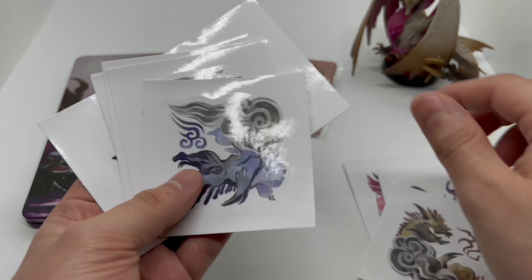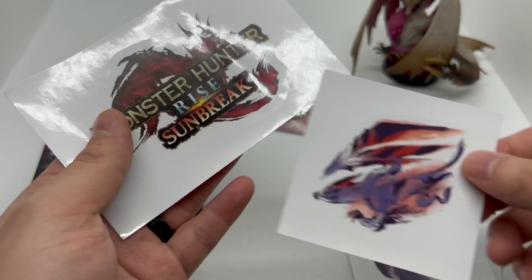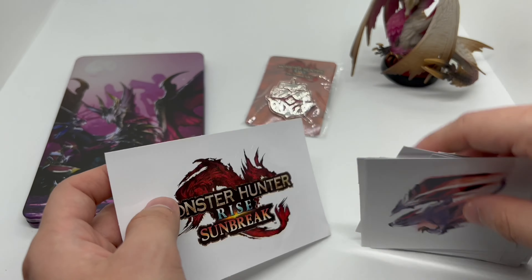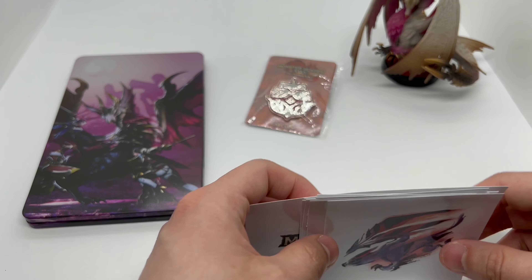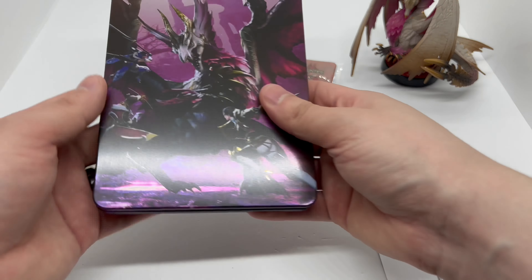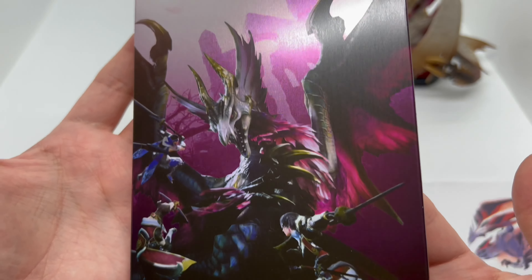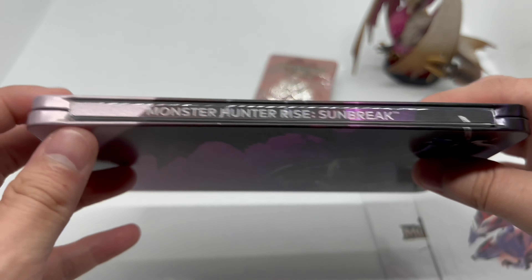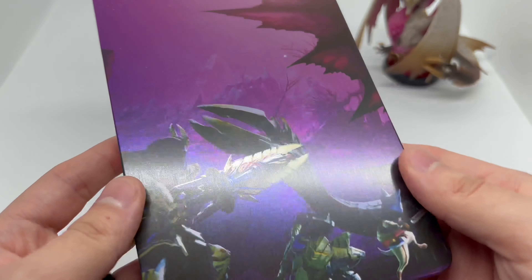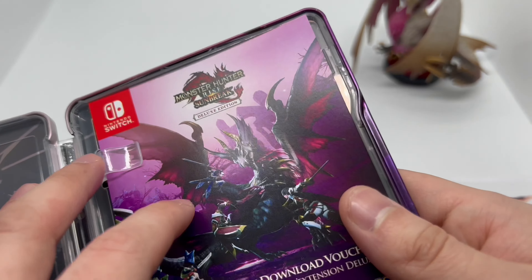Look at that wow, and here's the pen again and a bunch of actually pretty cool artwork here on these stickers. I'm not the biggest Monster Hunter fan — I prefer Monster Hunter Stories, that's more my kind of gameplay. But I know a lot of people love it, and the biggest reason why I bought this is the steelbook right here. We have a matte finish here.